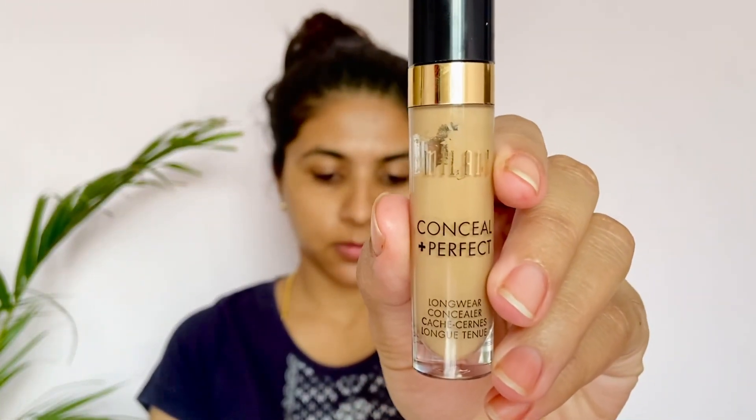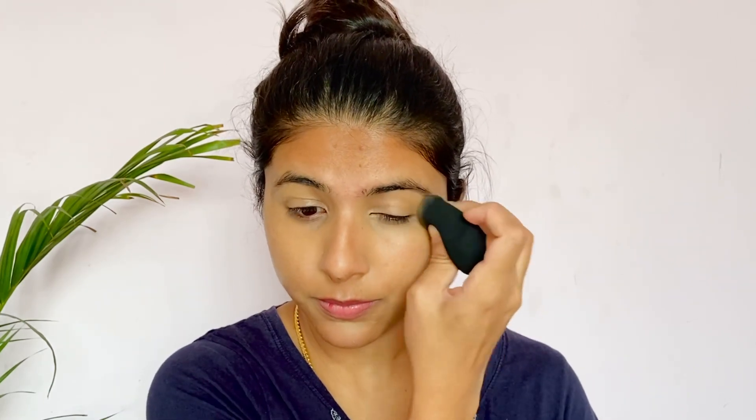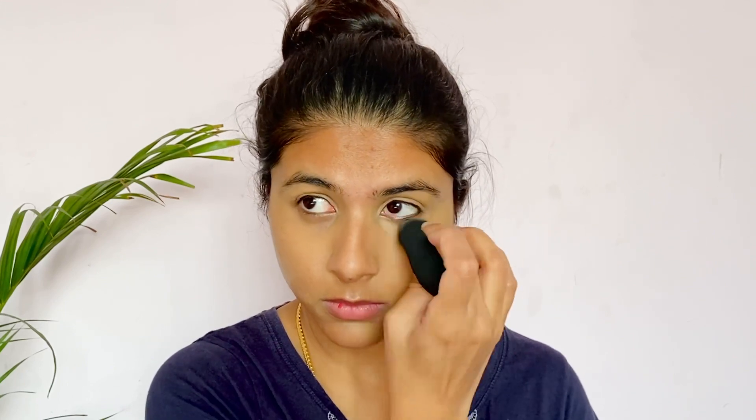I am using a simple makeup to take care of my skin. The next product is Milania Conceal Plus Perfect. I use the shade Warm Sand to hide the dark circles and even out the color of my skin. I use the concealer and pack it with a beauty blender.